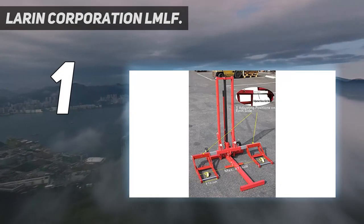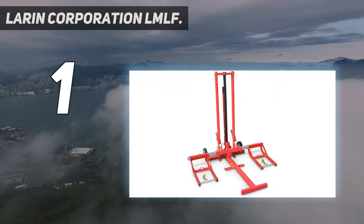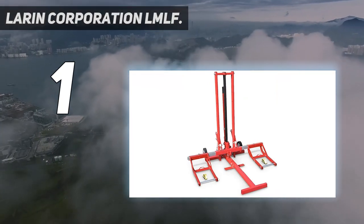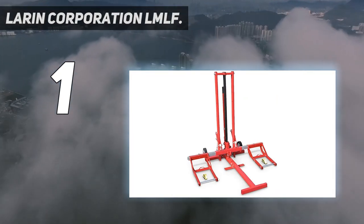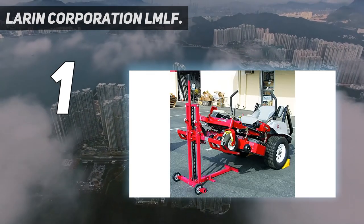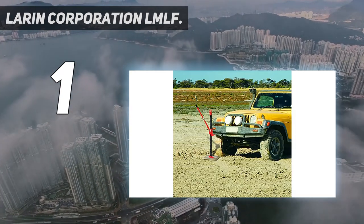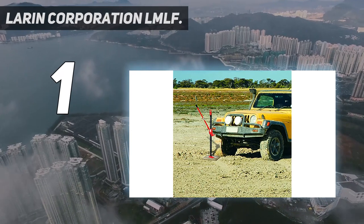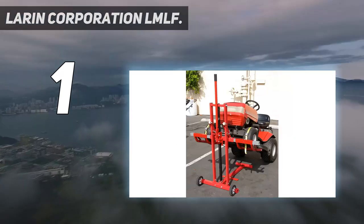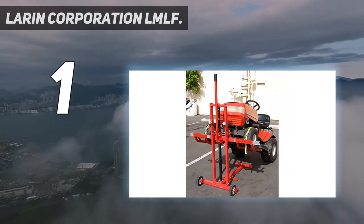And number 1: the Laren Corporation LMLF. The Laren Corporation LMLF 750 Lift is made in China and features an elegant red color. The machine boasts an excellent lift range of 26 inches and is strong with a 750-pound weight capacity. This model works well on both zero-turn mowers and garden tractors. There are also safety straps that help to secure wheels when the mower lift is in use, and it fits a wide range of mowers, which offers great versatility.